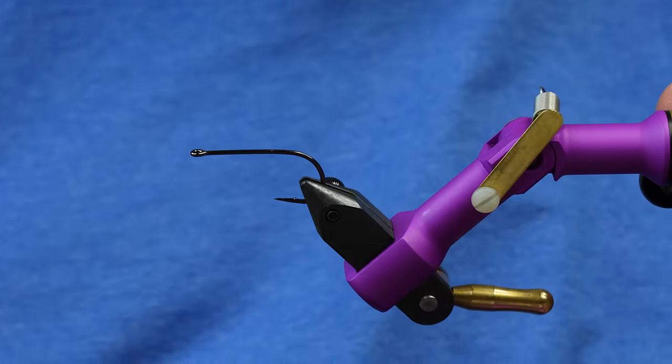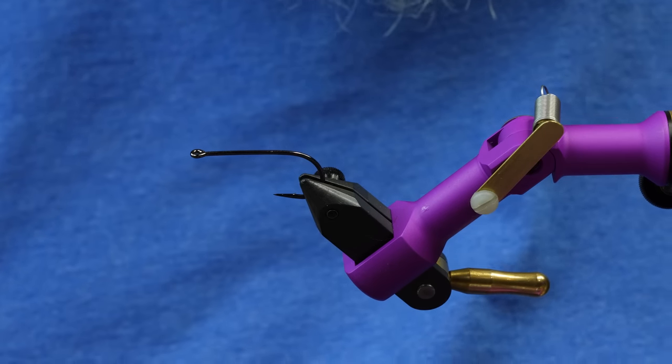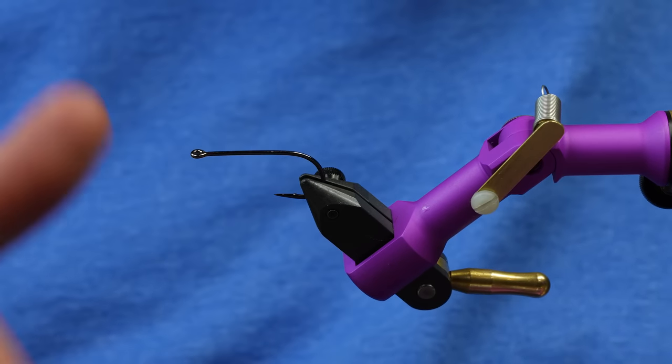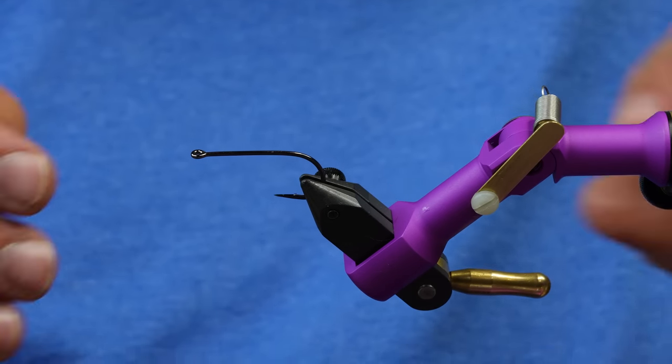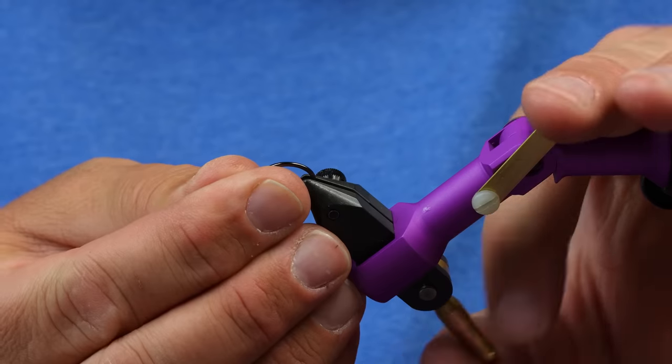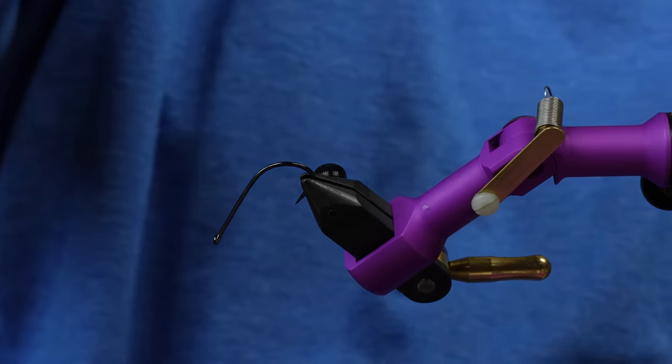This little Concord fly — as we were starting to create this, the head would almost dig in so much that it would make the fly do a somersault as you were stripping. So what I started to do is take my hook and put a little keel weight. That's the first thing we're going to do on this.